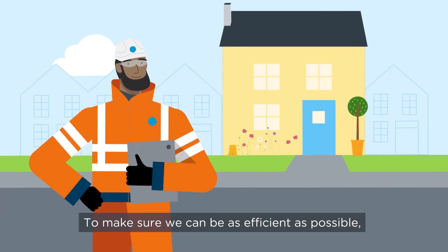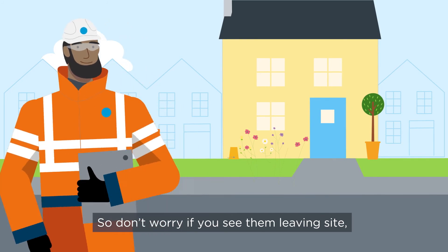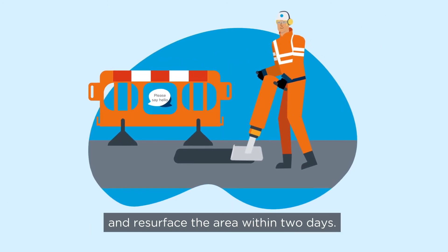To make sure we can be as efficient as possible, we have multiple teams of specialists. So don't worry if you see them leaving site — their colleagues will soon arrive to take over. We aim to fill holes in the road or pavement and resurface the area within two days.